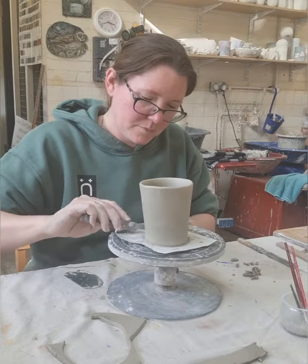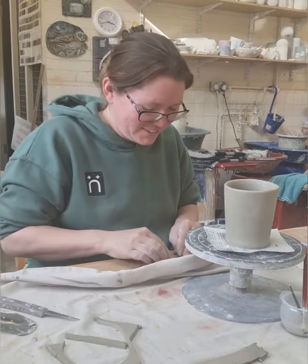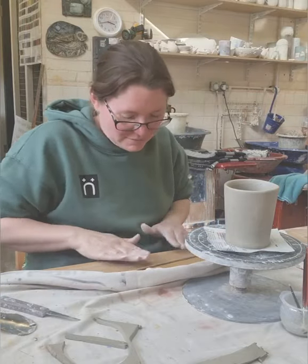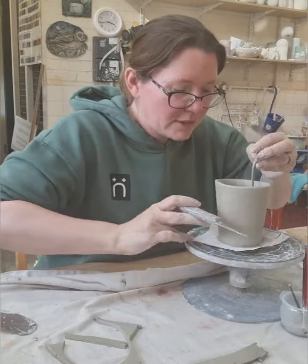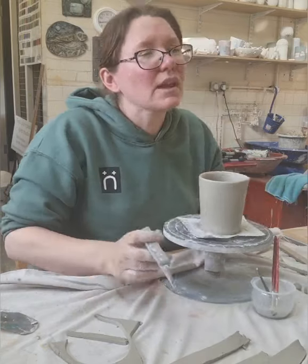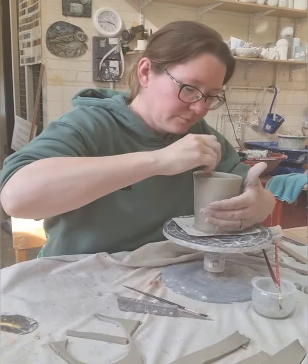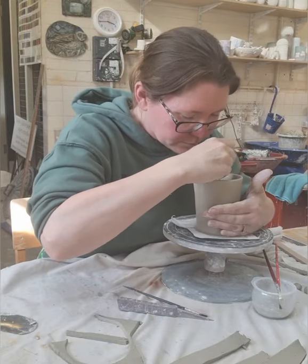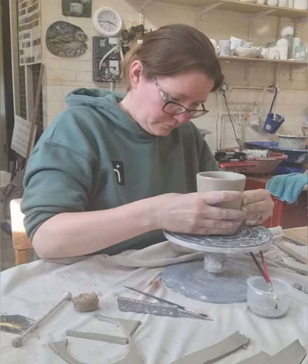Once I'm happy with the attachment of my base I will add a small coil of clay just to the inside, just down at the base. This is to help to strengthen the pot, as we will be adding hot water to this at a later date once fired. I use a little water and a wooden tool to help me attach the inside coil to the inside of my pot. Then a wet sponge just to smooth the inside so it's nice and tidy.